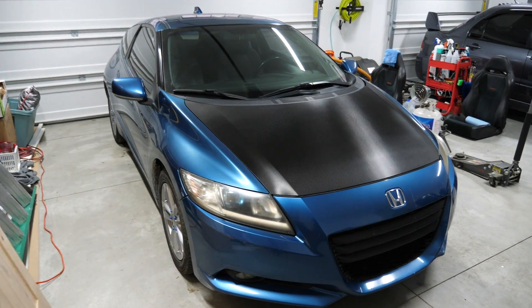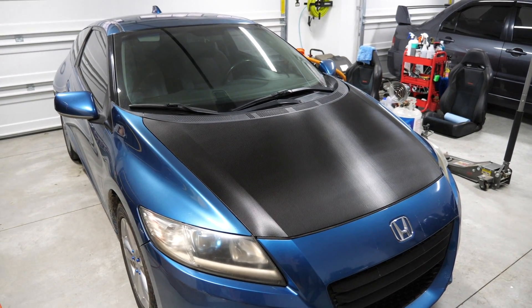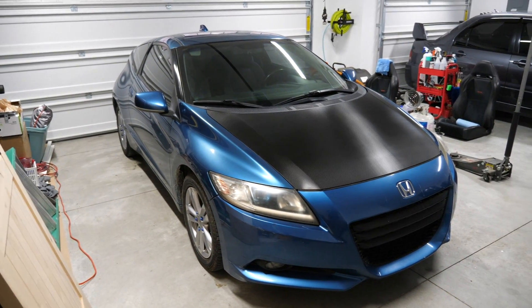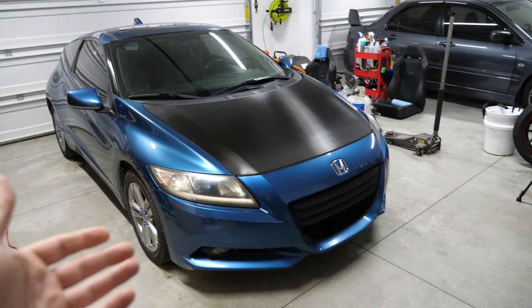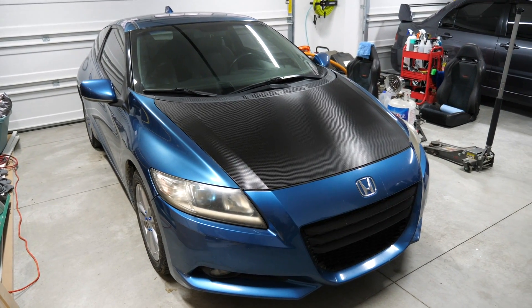Welcome back to the CRZ vlog that you will — mark my words — eventually love, because in today's video we're getting started with restoring some of the bits here on the CRZ, which starts off with the headlights. We're restoring those along with giving it a much-needed oil change, as this car has been sitting for well over a year.